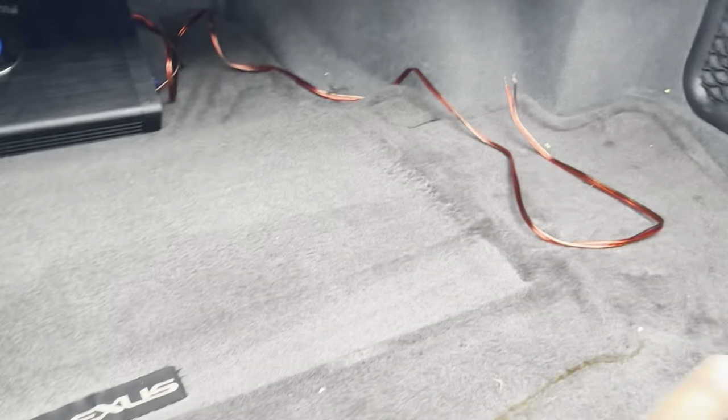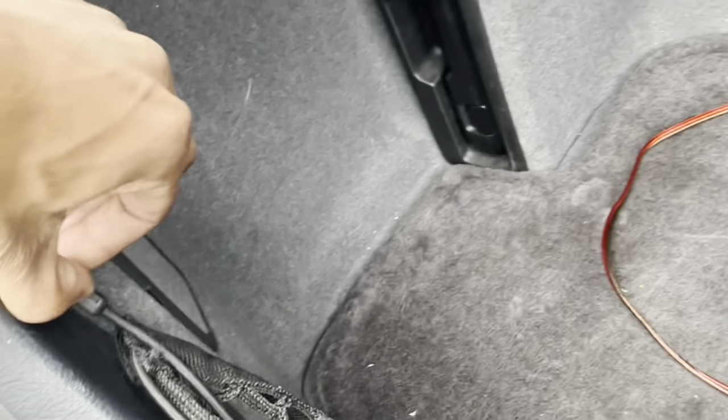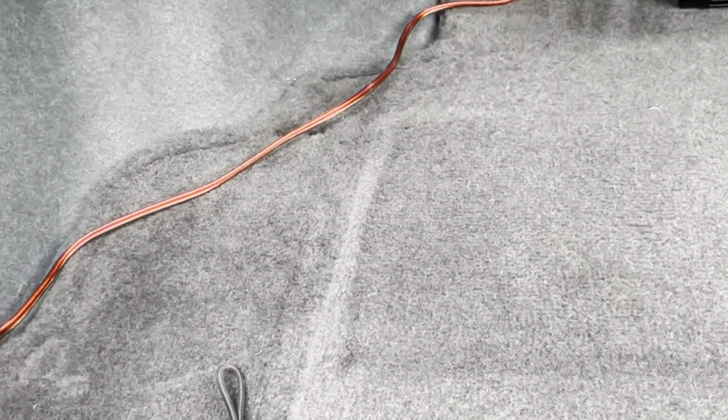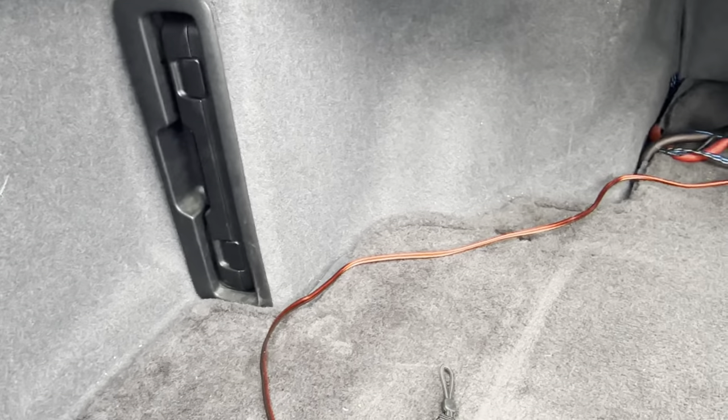We're gonna get this whole entire trunk cleared out — we're gonna leave the amp as is. Next thing I'm working on is taking the cargo liner out right here. I need to move these wires out of the way, then this carpet will pop out like that. I'll probably have to pop a couple more panels out and then all this stuff should come out.